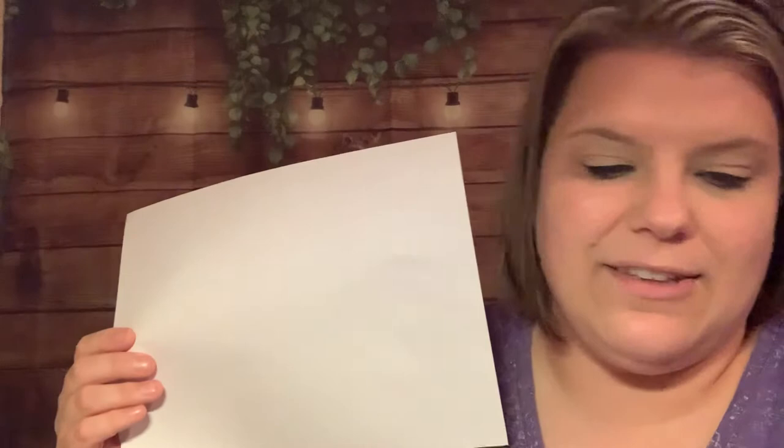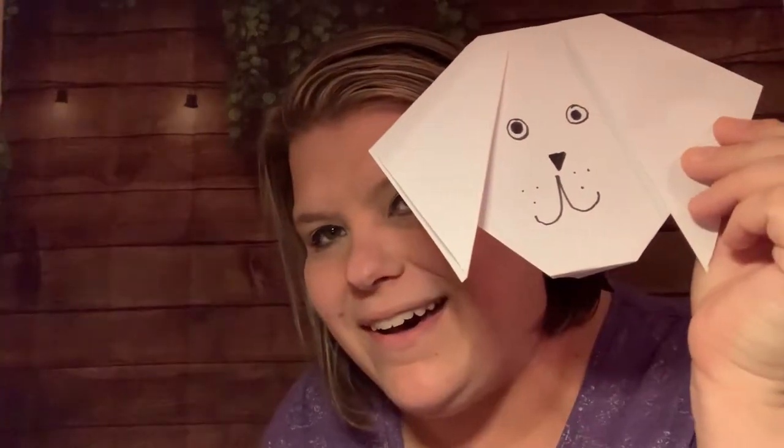Okay guys, it's time for our craft! I hope you have your piece of paper, your pair of scissors, and your black pen or marker. And if you hear any sounds, that's just my dog trying to go to sleep. So I'm going to get my paper and show you what to do. I'm going to tell you what we're making — I was kind of waiting to tell you. We're going to make a paper dog! Are you ready to do it? Let's get started.